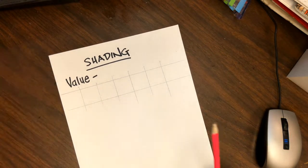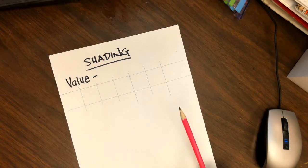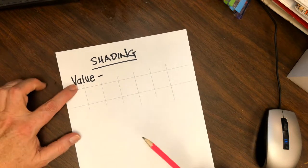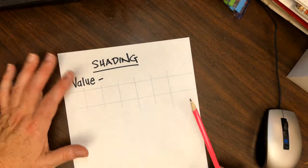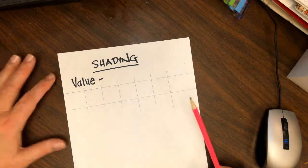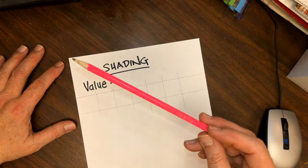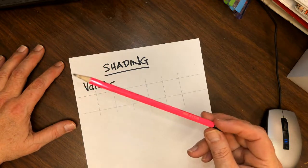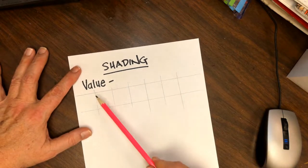I made myself five boxes. This is how you practice shading, and you can use drawing pencils, a regular pencil, colored pencil, crayon, or even marker — though marker is a little bit harder to do this exercise with. I'll just show you with a regular pencil I got at Target, just a big pack of cheap pencils.